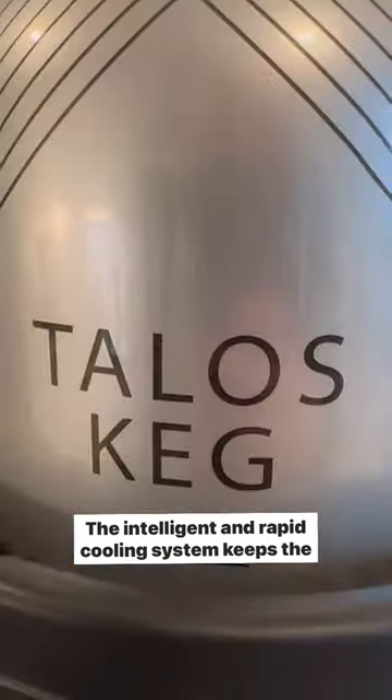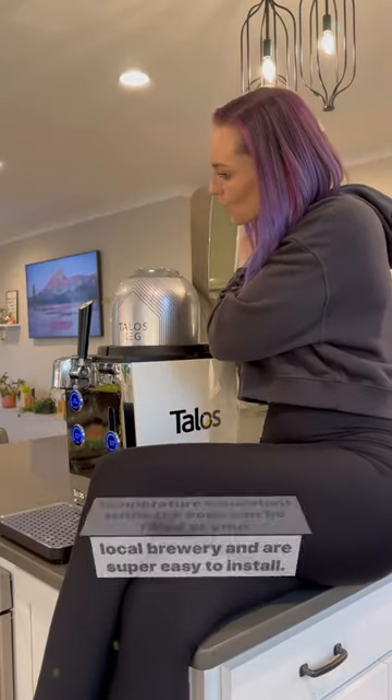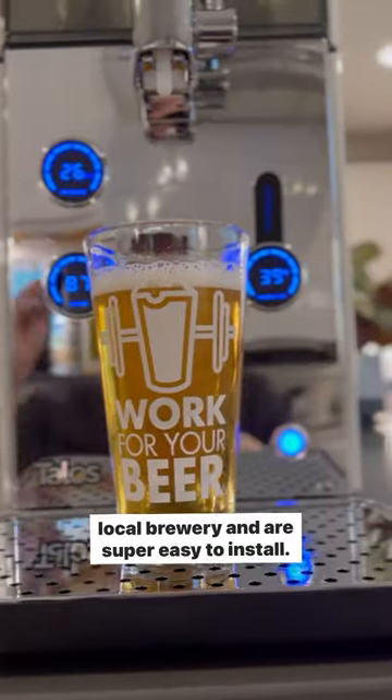The intelligent and rapid cooling system keeps the temperature consistent, while the kegs can be filled at your local brewery and are super easy to install.